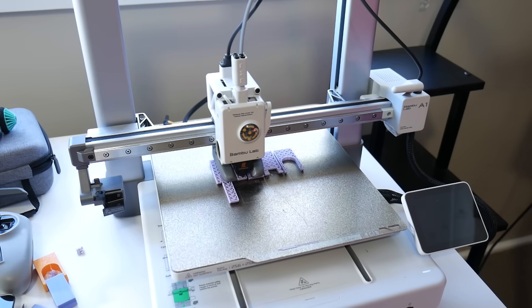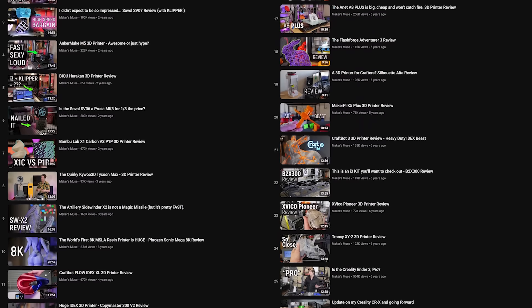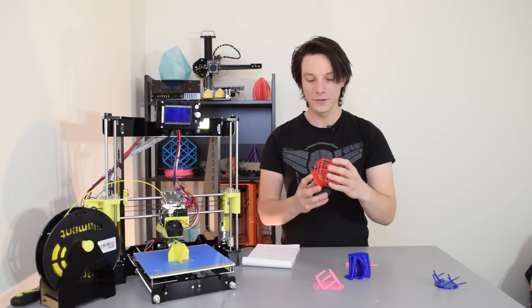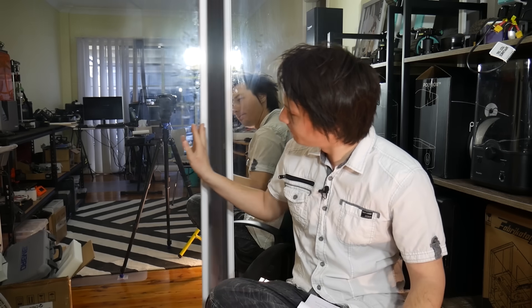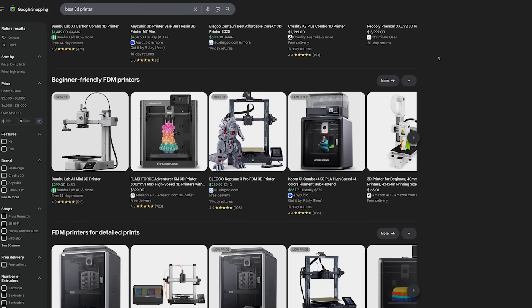So, you're after a 3D printer — the best 3D printer for your needs. Well, you've come to the right place. My name is Angus and I have personally tested and reviewed over 70 3D printers over the past 10 years on this channel. That's a lot of 3D printers. I've seen everything from incredibly capable budget machines to hugely expensive paperweights, and choosing a machine in this sea of choices is not easy.